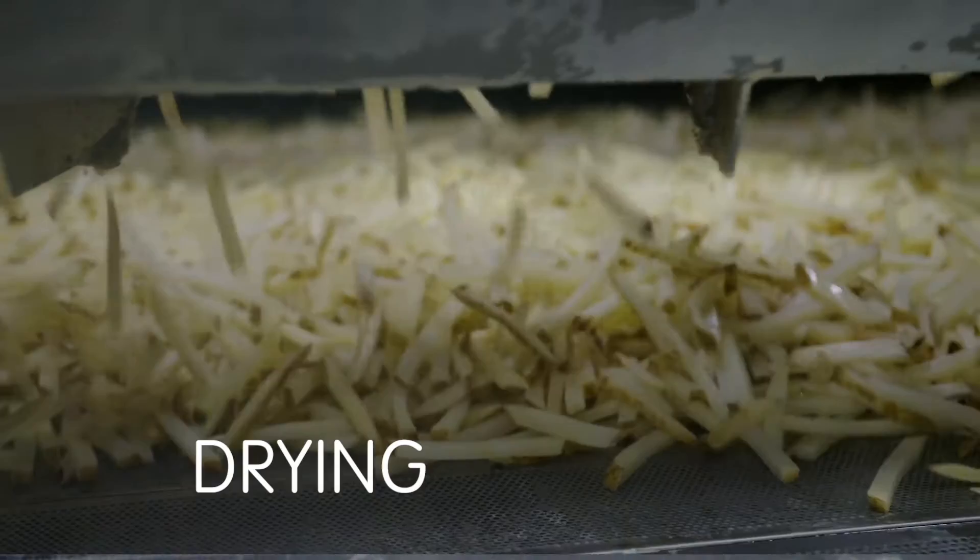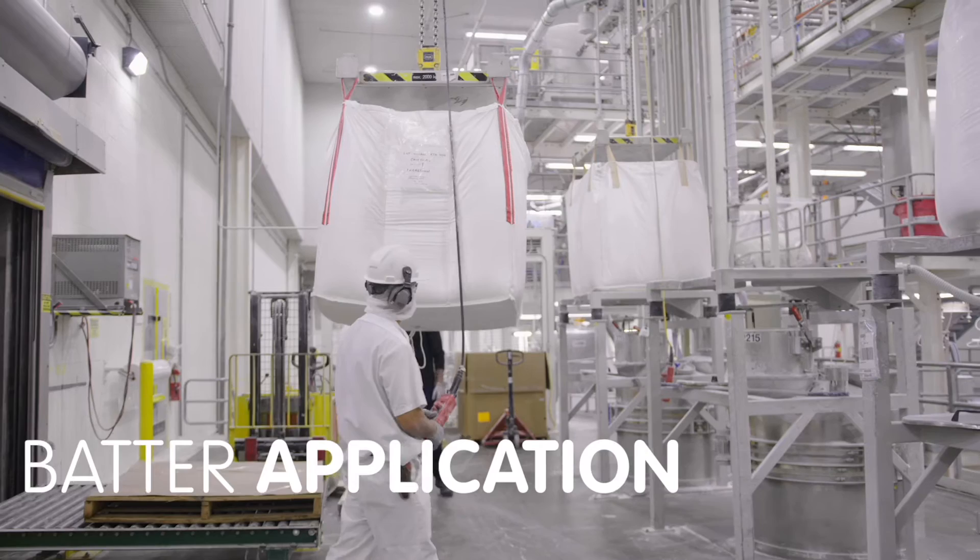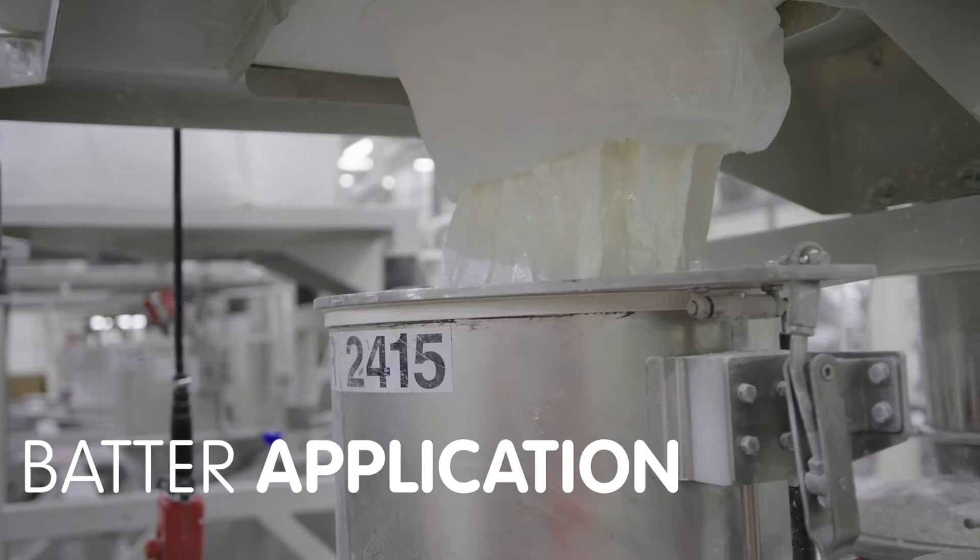Hot air removes excess moisture from the fries and prepares them for the batter process. Batter is evenly applied to some of our fries, enhancing flavor and creating a crisp shell.